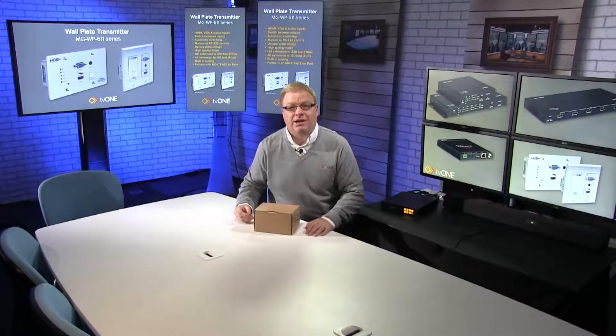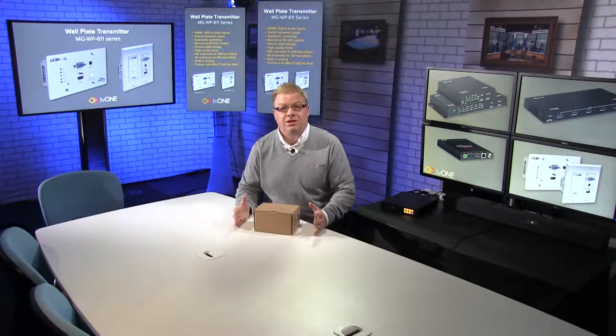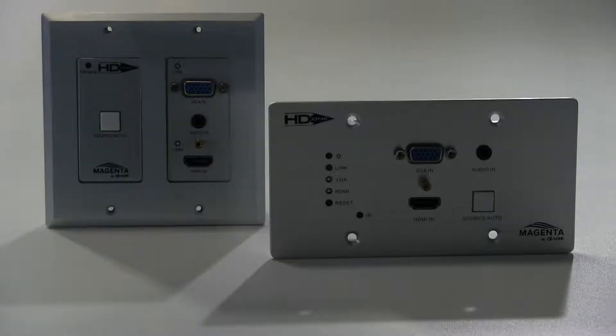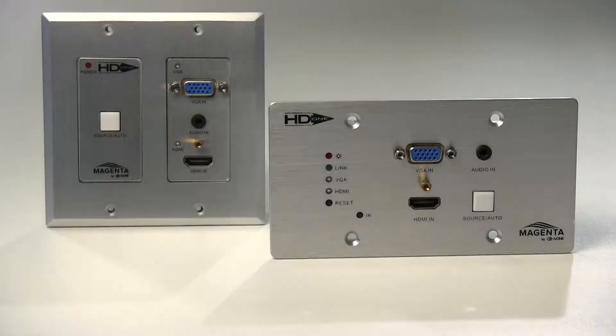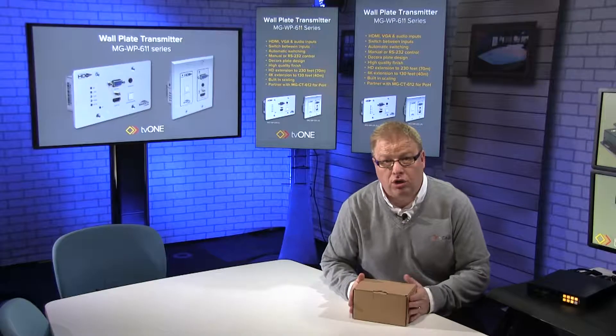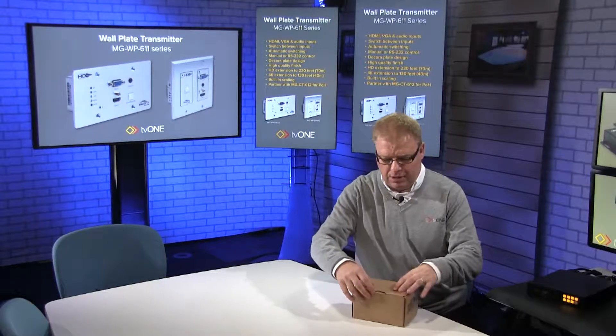Welcome back to the TV1 Training Academy Studio. In this short video we'll be unboxing one of our new Magenta wall plate products — the MG WP611-US. Let's have a look at what's in the box.